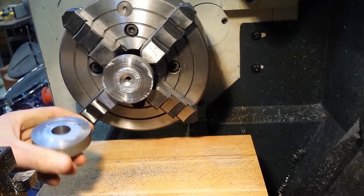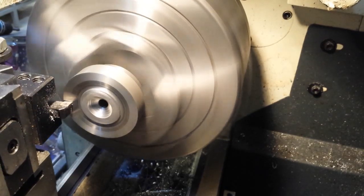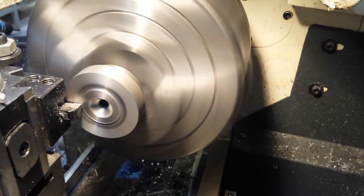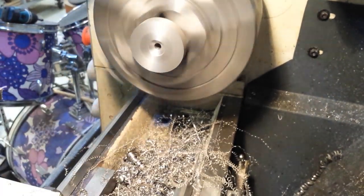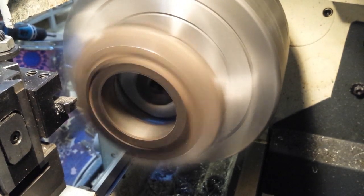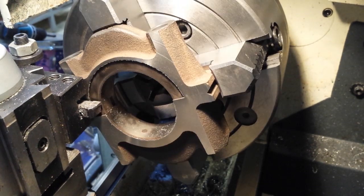So there's that off. Tidy up that piece. Then I just thought I'd have a go at tidying up the face of these, what will be mounting bracket things.